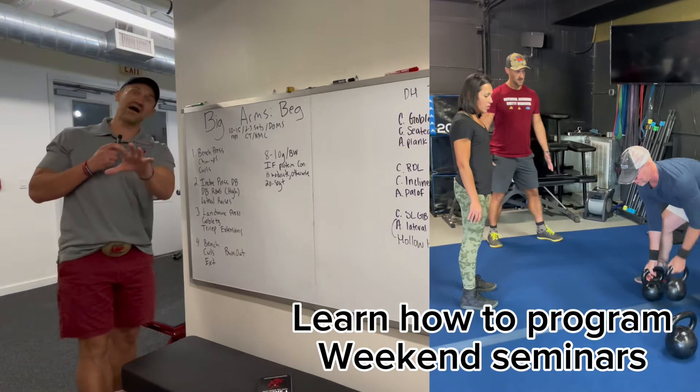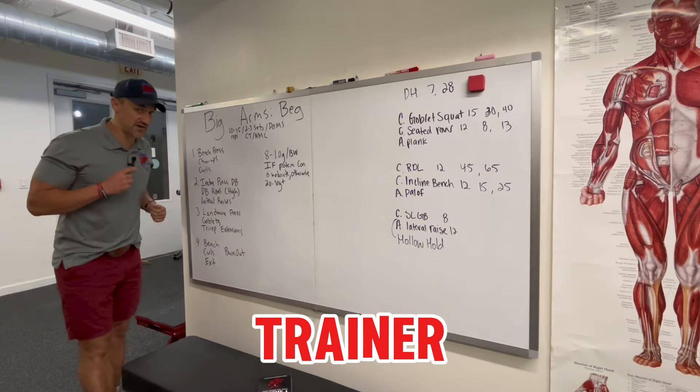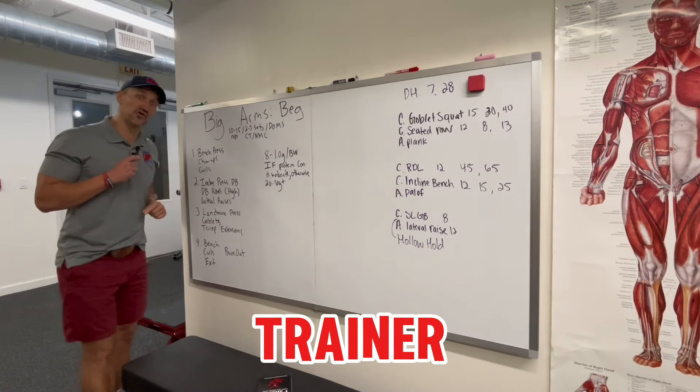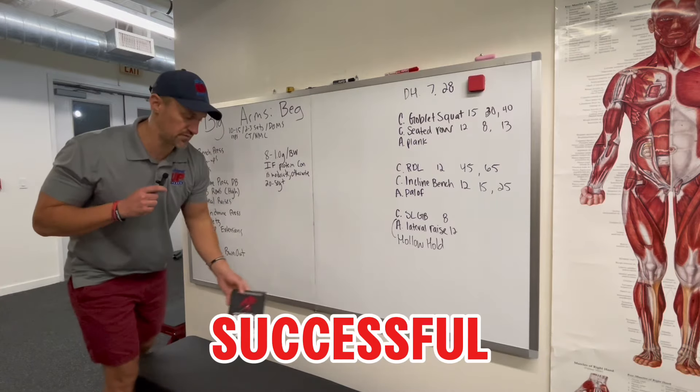That's why you're going to take their goals and give them a hell of a workout, and then pitch them your value. That's why your sales should be significantly higher than the average trainer — because you're not a level zero trainer. You're a level one. You're showing up, becoming the best, learning how to become a successful personal trainer.